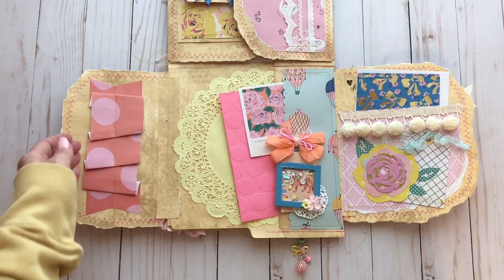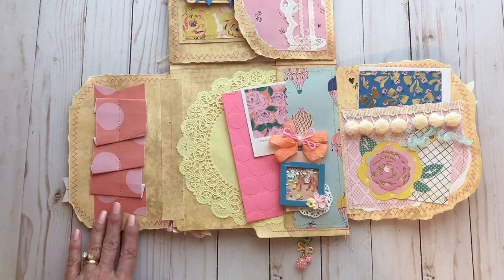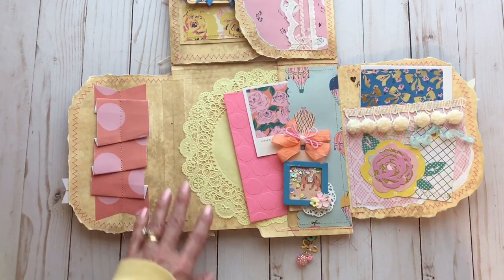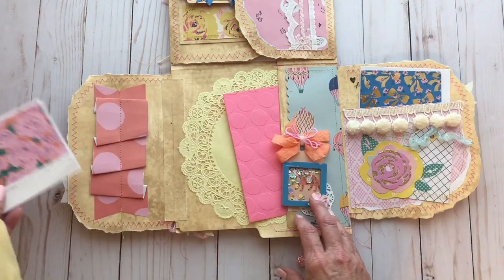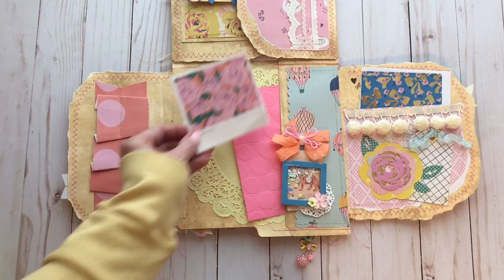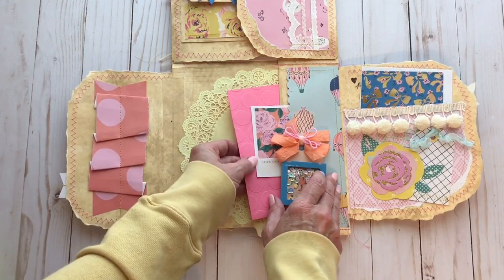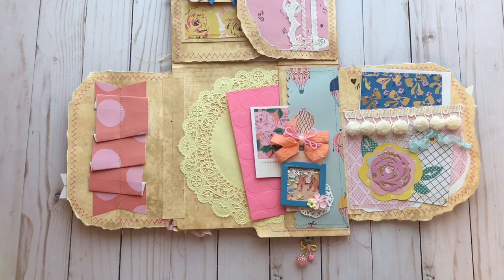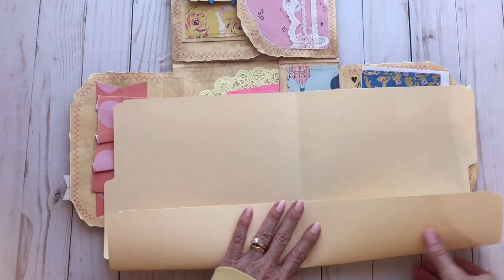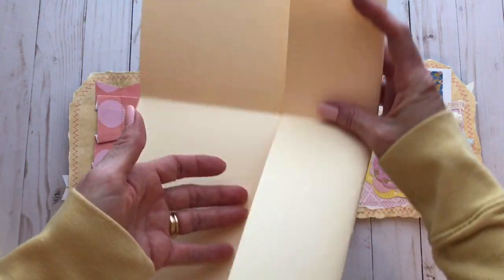On this side I ruffled up a big piece of paper — it's really wide and it made a little tuck spot here where I could tuck all kinds of things. Over here on the other side I attached another yellow doily. The way you fold the folder up — you take the folder and fold it up like this, then it folds in — creates these little tuck spots here and here.